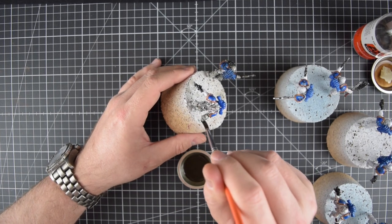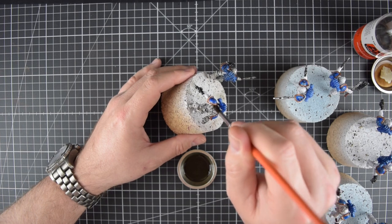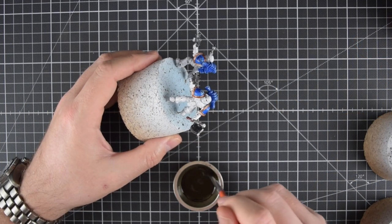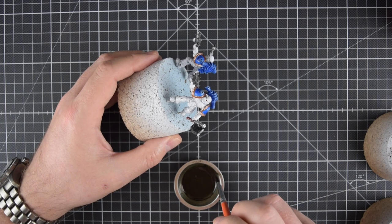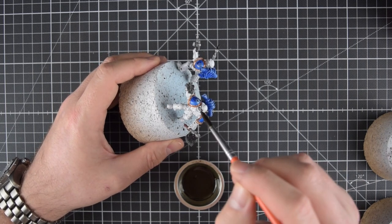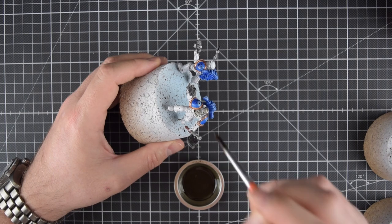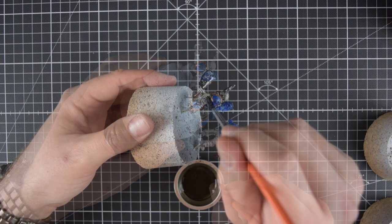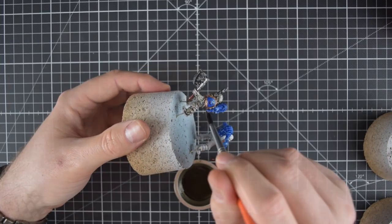Capillary action is just a fancy word to say that the wash flows into the recesses of the miniature, and it does so much better than any acrylic wash can ever do. This is their primary benefit over your regular Army Painter acrylic washes, or GW, or whatnot.